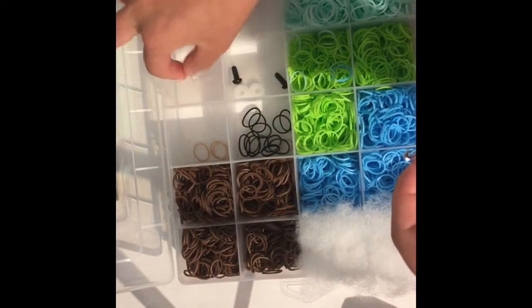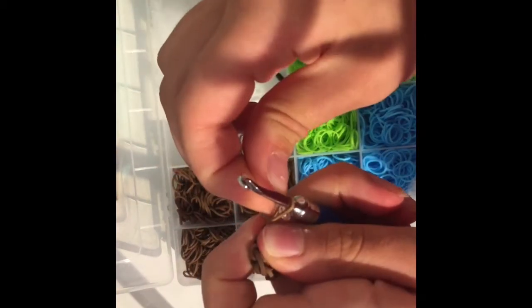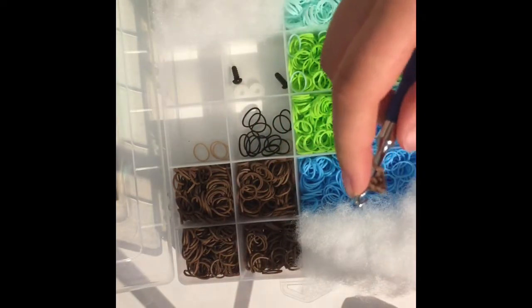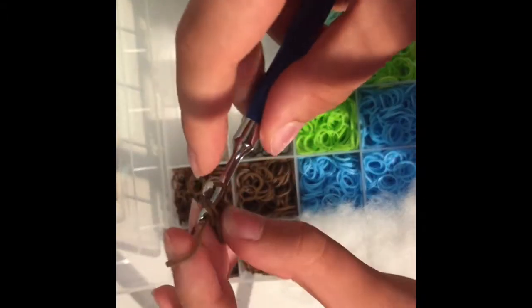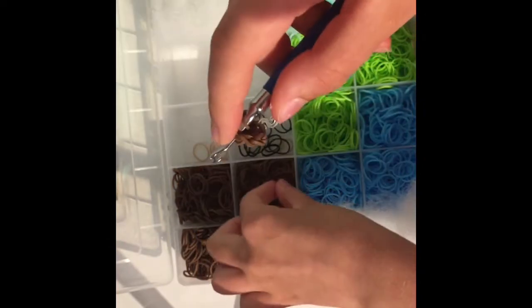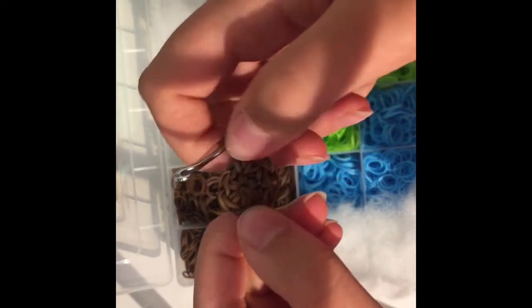Our next row — and I think our last for the very top of the hat — is going to be all increases. Put the clip band on your hook as your stitch marker. Go into the first stitch, pull one of your cocoa bands through, reclaim the other end, pull the first, second, and third — that's a single. To make your increase, go back into that exact same stitch and do another single crochet. Do increases the whole way around and come back to me when you're done.